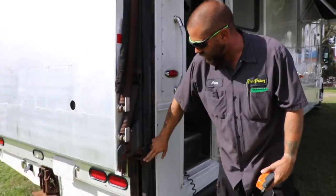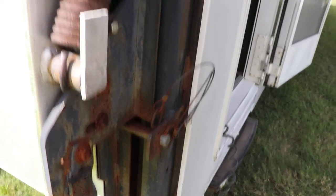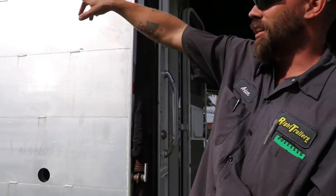As you can see, we have a safety pin here on the bottom — it's a cotter pin. You have a smaller one up here. Same for the driver's side: you've got a lower one on the back and another one on the top.